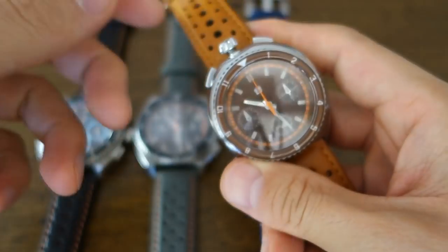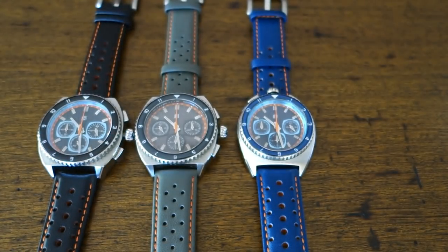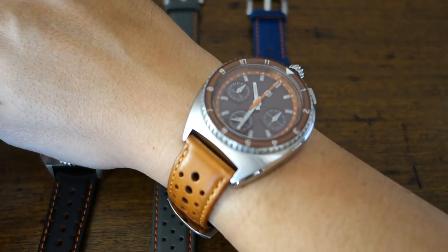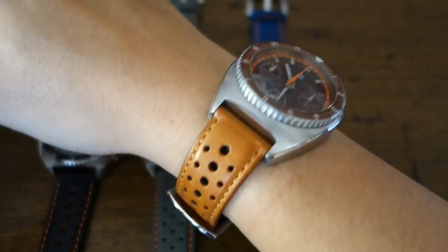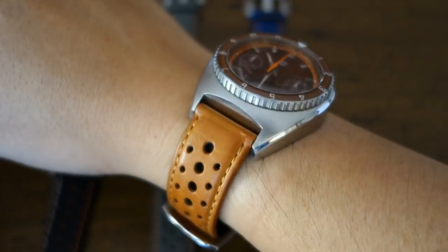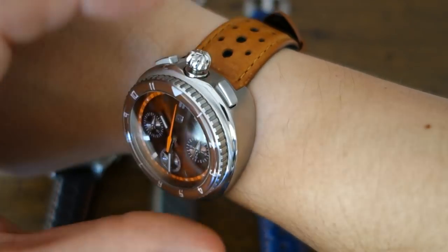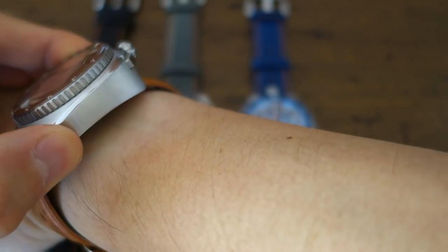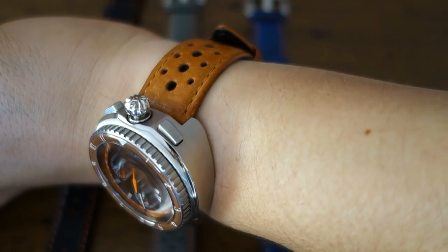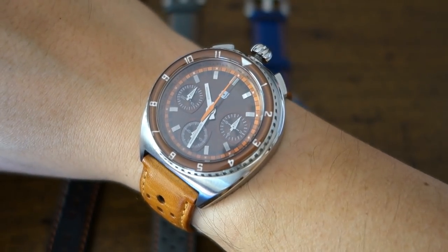Finishing on the bullhead automatic is the same as the bullhead quartz. On the wrist — the bullhead automatic on my 17cm wrist. It wears nearly as well as the bullhead quartz, but has a noticeably chunkier feel and is over 30 grams heavier. The bullhead end of the case is even more prominent — it's definitely the chunkier-feeling of the two bullheads.